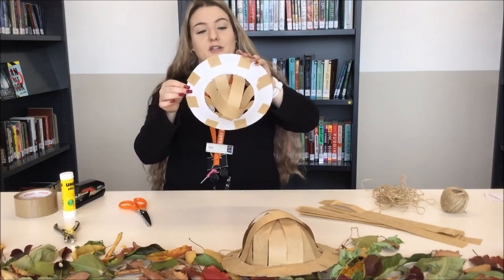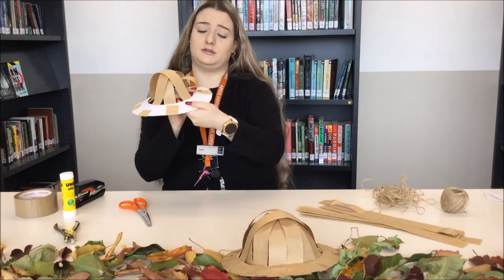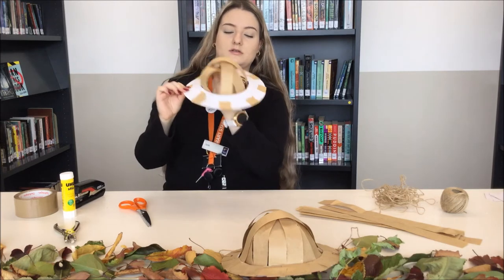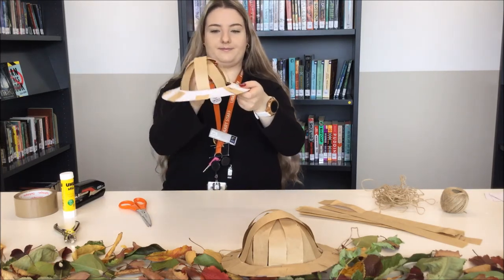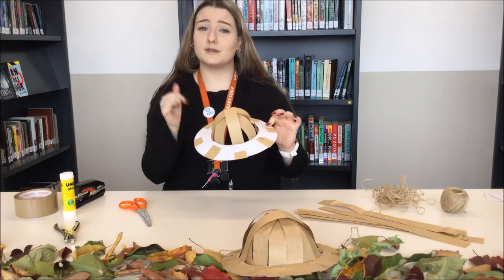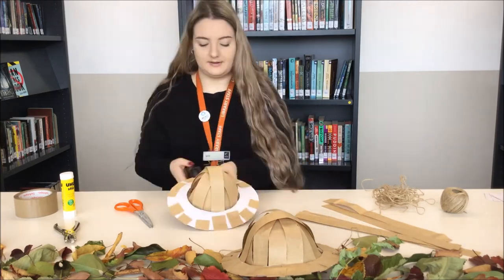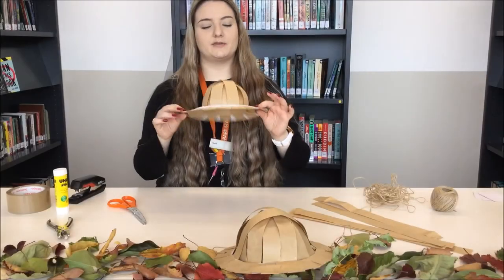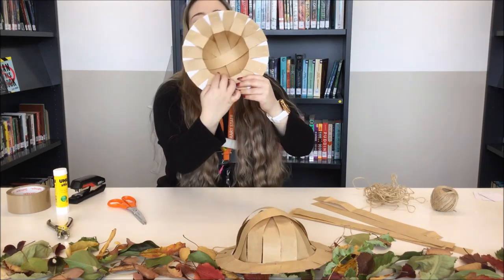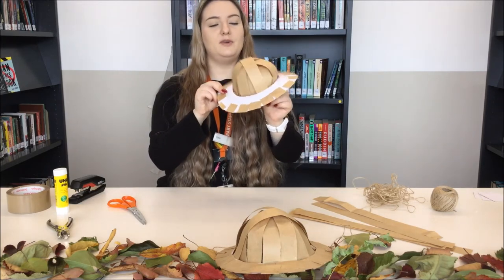Now what I like to do is fold in these pieces here — it just gives it more of a round illusion, because we want that to look round. It looks heaps better. So now you just keep going to fill in the spaces. Remember, keep going opposite ways. Once you've popped on all your strips, fold them inwards over the inside of the brim to give it more of a circular round illusion — that's what we want.